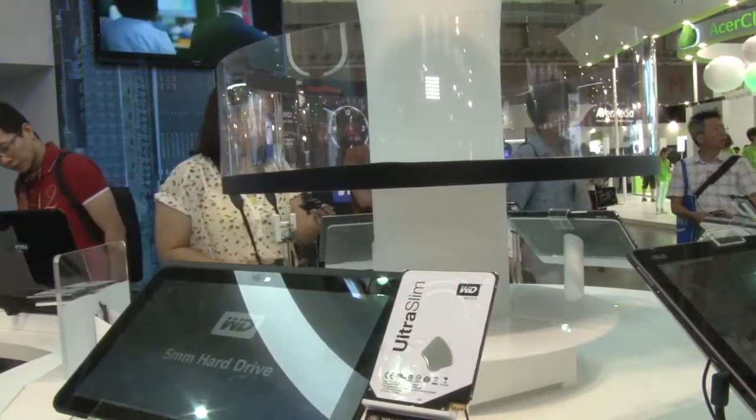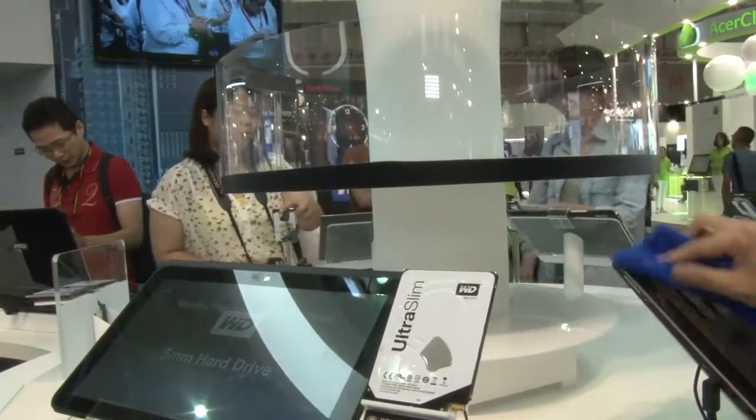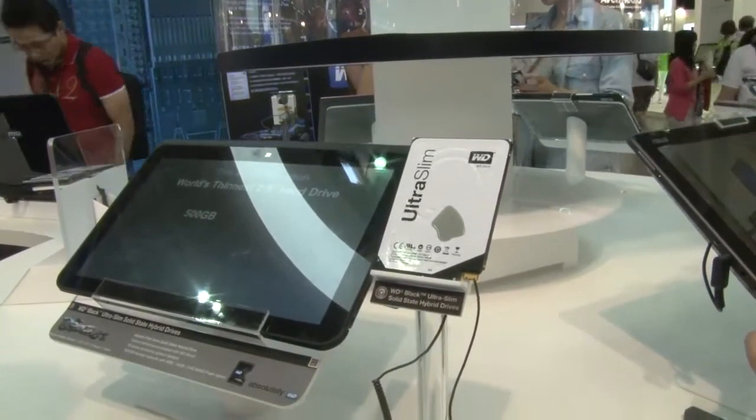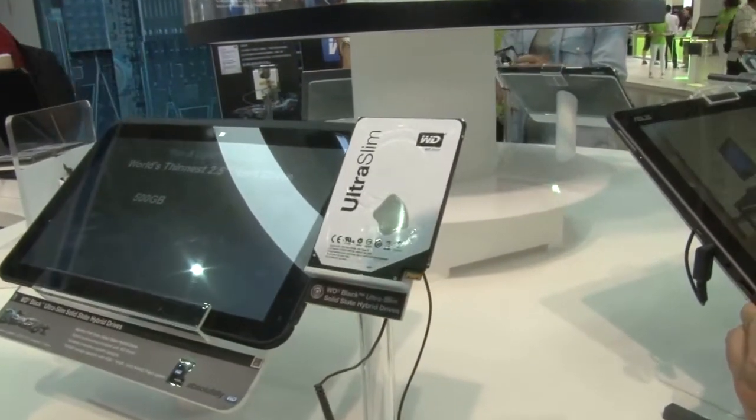You could even consider putting a few of them into an Ultra Blade and raiding them up and getting ridiculously high speed — yes, you could. Western Digital hard drive. That's awesome.